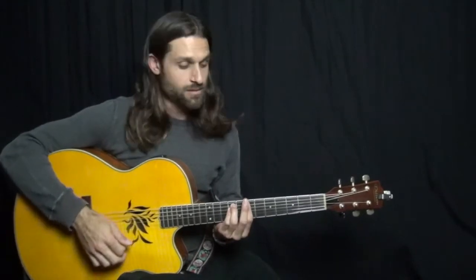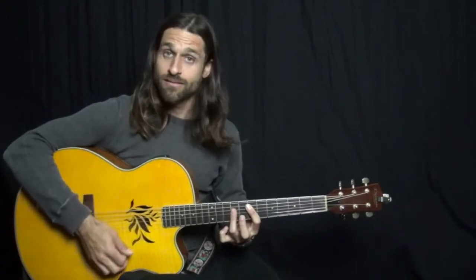B minor, D major, F sharp minor 7, and E. And that's basically it — just over and over.